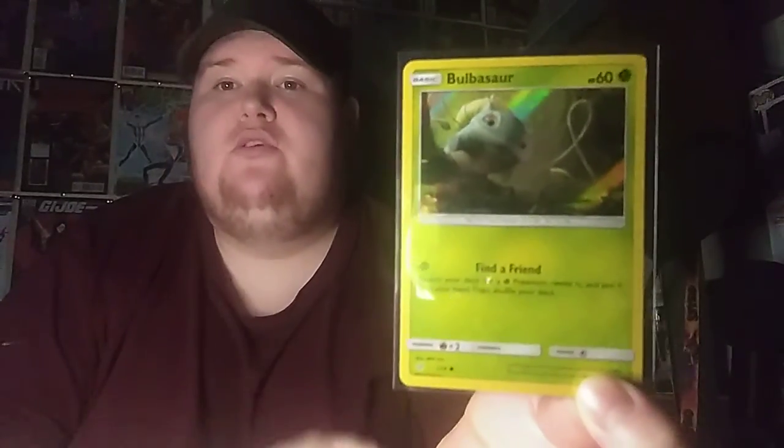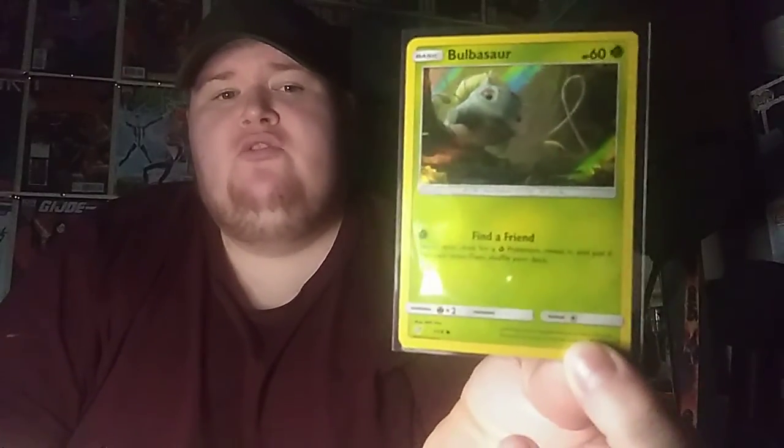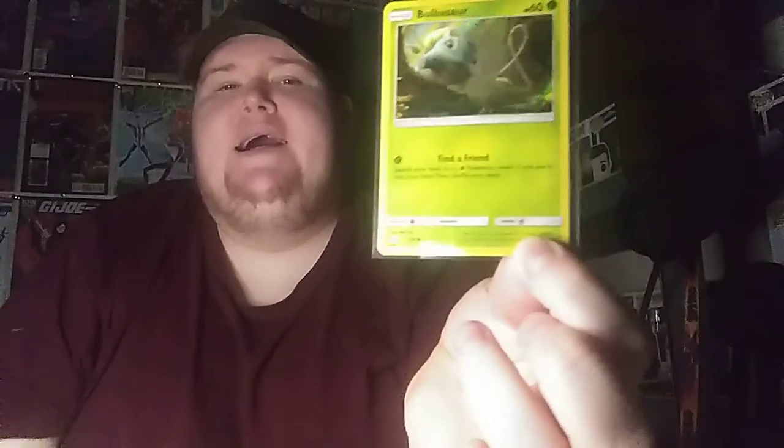It is Bulbasaur from the Detective Pikachu movie. I saw this on eBay the other day and it was 99p, which is a win — they usually go for like four or five pounds for the card.